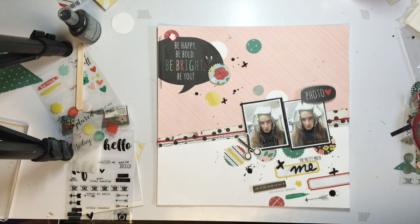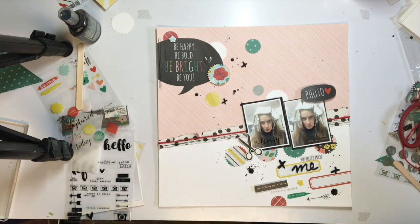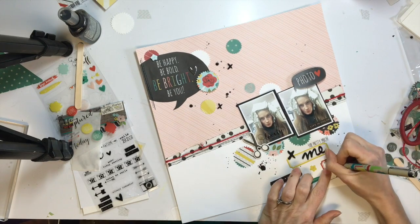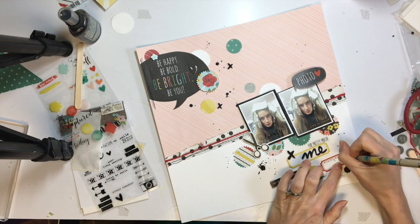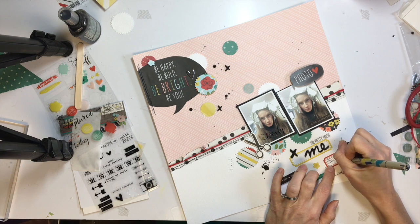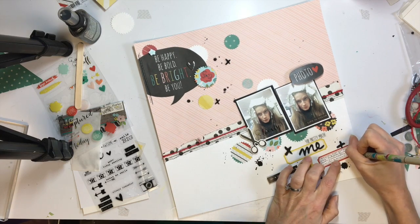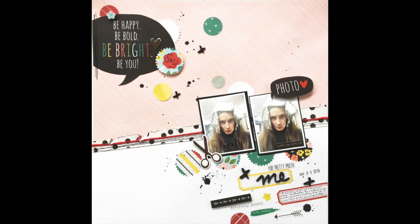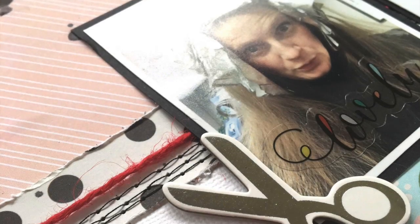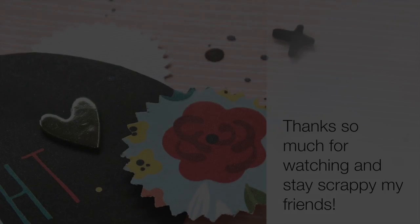That's pretty much it for this page. I'm just going to add my journaling and fiddle with a couple other little bits. This was a really fun page to make. I liked using an old punch that I haven't used in a while, and I love doing this angle with a little cluster of embellishments at the bottom — it's a good way to use up a lot of bits left over on a sticker sheet or in a kit. Thanks so much for stopping by and watching today — make sure you check out My Creative Scrapbook. Have a great day!